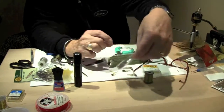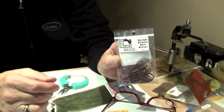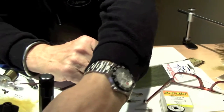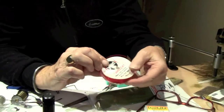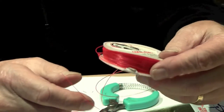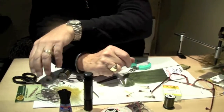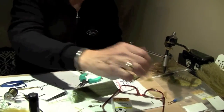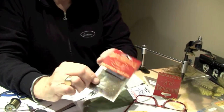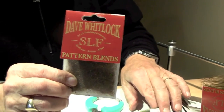We've got some Nymph Stretch Skin that we'll be using for the body, and you'll see how that goes on. Some Amnesia for the eyes — I'll show you how we'll make those. This happens to be Red Amnesia. You can use any heavy monofilament, 40-pound test or better. And we'll be using some SLF dubbing, just some ordinary green dubbing for the body.